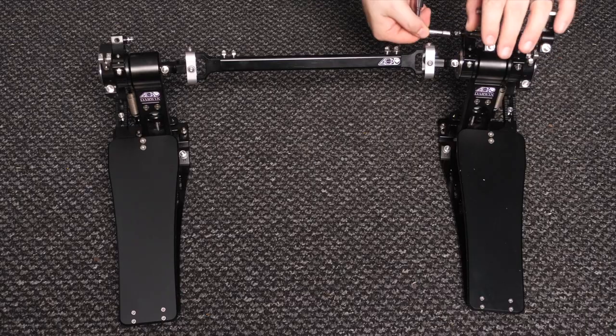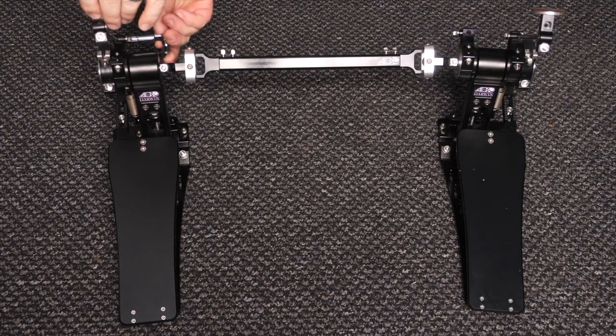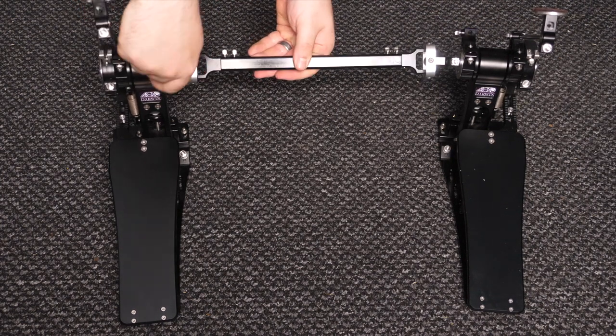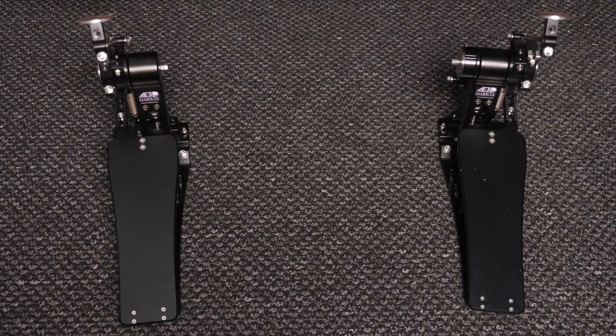To separate this into two single pedals, all you need to do is take the beater out of the main side and put it into the slave side, undo the drive shaft, and you've now got two fully functional single pedals.